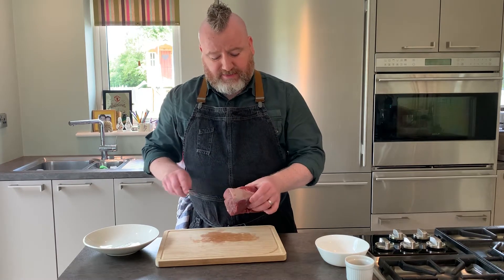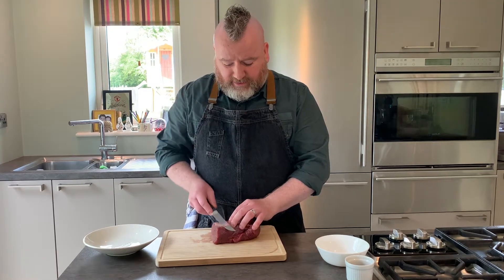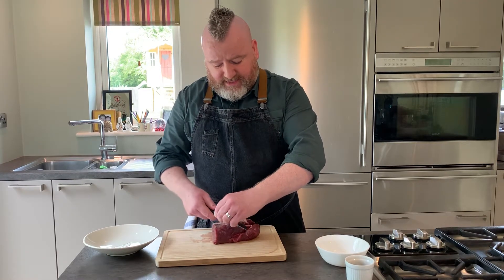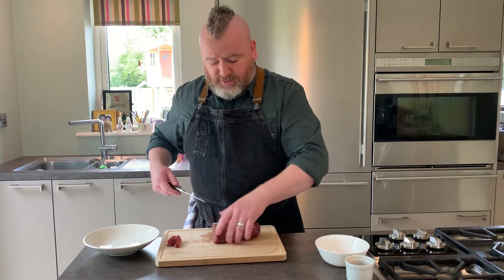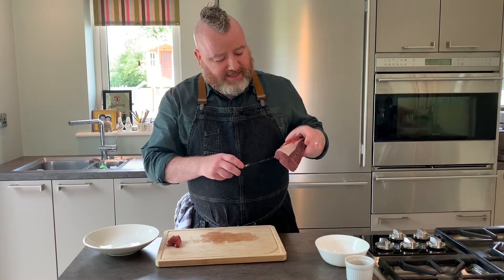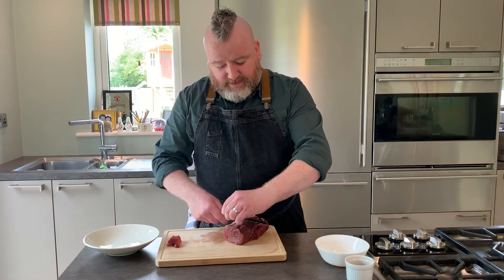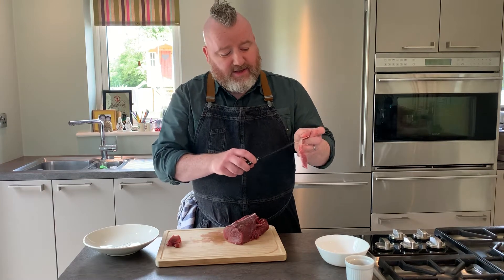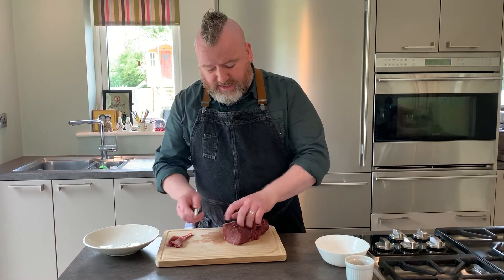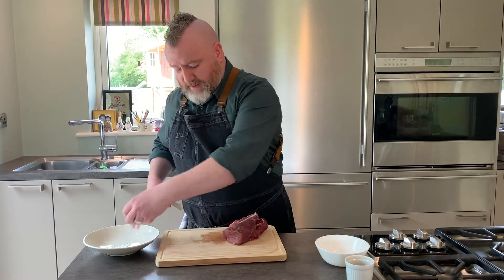I just want to show you how to trim it. You've got the sinew here, and you want a small fillet knife — or a boner knife will do, but a fillet knife is ideal. You're just going to tuck the knife in under the little bit of sinew. There's very little fat within the fillet — practically no fat — but you do not want to be cooking a fillet steak, or the fillet head in this instance, unless you remove the sinew. Just tuck the knife up and underneath it.